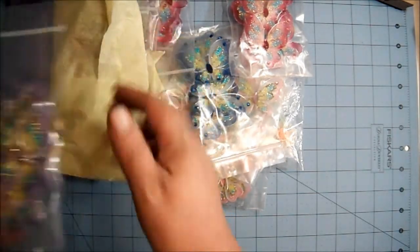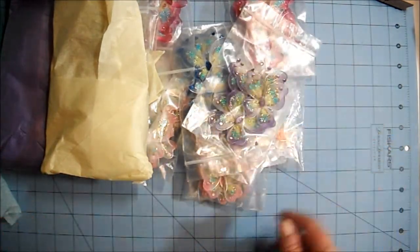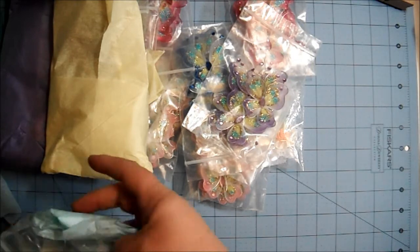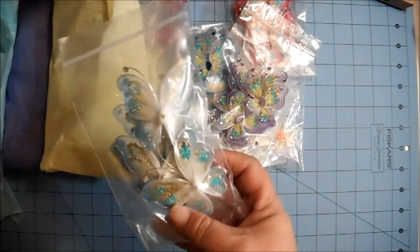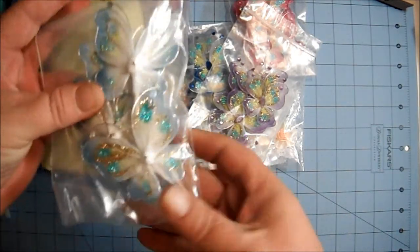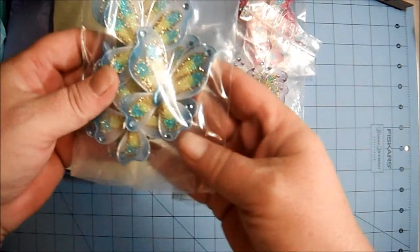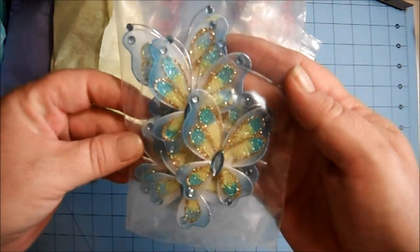And five packages of the purple butterflies. And five packages of the light blue ones — aren't those too cute? I just love those.